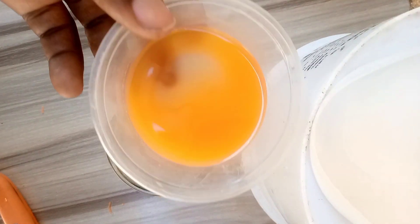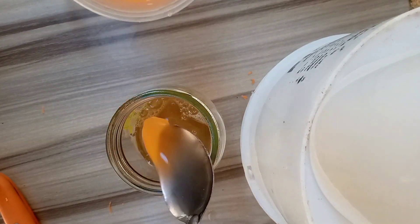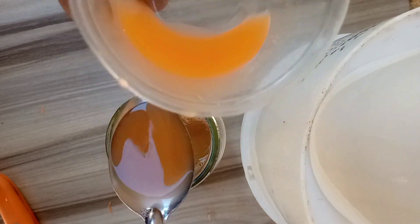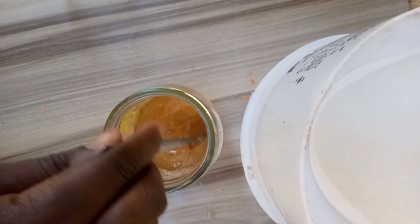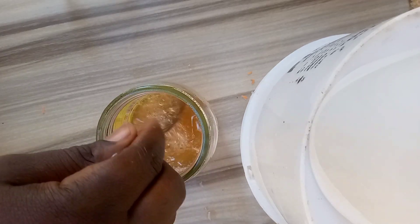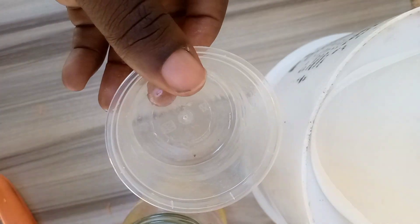What I'm going to do now is add my carrot extract to my soap base. I'm not going to pour it all in directly — I'll be adding four spoons into the soap base. After adding the four spoons, give it a thorough mixing to make sure the carrot extract and soap base mix very well.